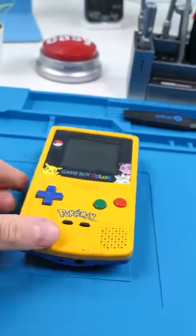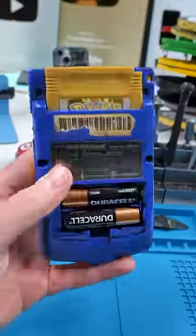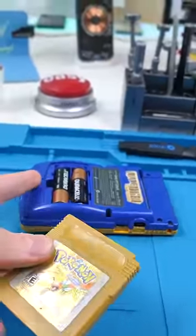We have a Game Boy Color. This thing is so old. This Game Boy Color has a very common problem with these devices. Basically, when you save a game, that saved game is stored on the cartridge, not the Game Boy itself.